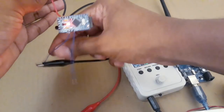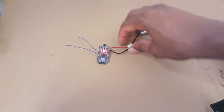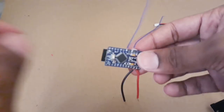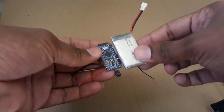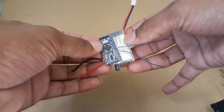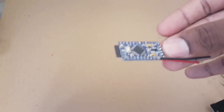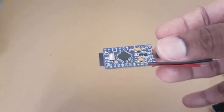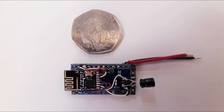This is our mini RF receiver using Arduino. As you can see it is very small — even smaller than the battery — and very light. You can use it for your mini RC or FPV projects, or drone projects. Make sure to subscribe and like this video if you like it, and dislike it if you don't.